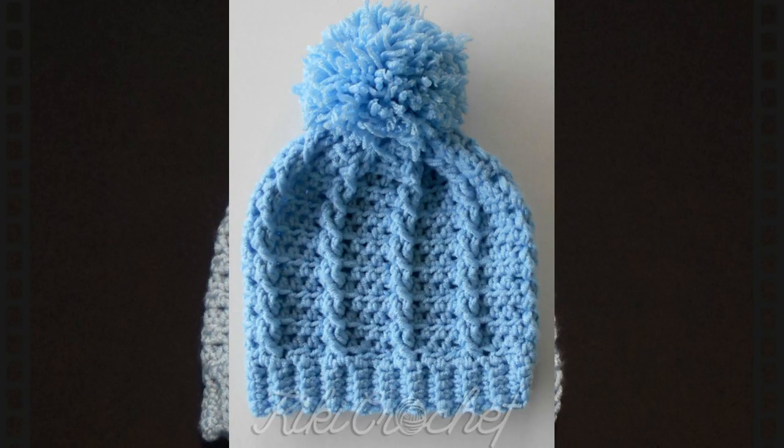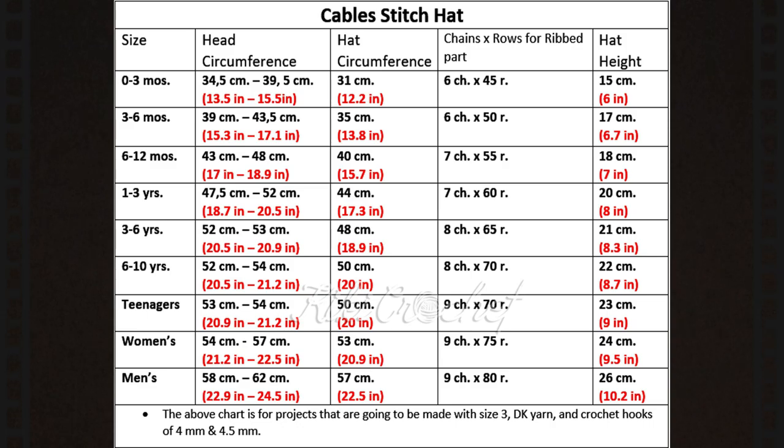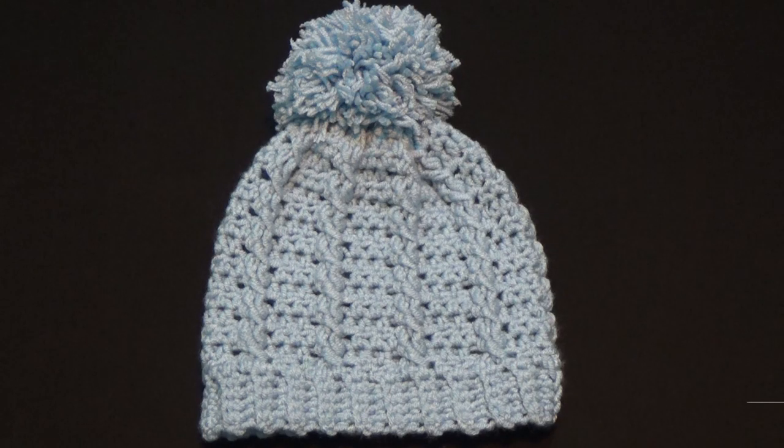Hello everyone and welcome to Geeky Crochet. In this video tutorial we're going to learn how to crochet step by step this beautiful cable stitch beanie. I have a chart in the beginning mentioning all the sizes and the number of stitches that we need. Those stitches apply to projects made with similar weight yarn and the same crochet hooks.